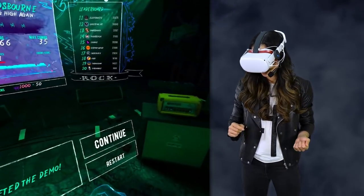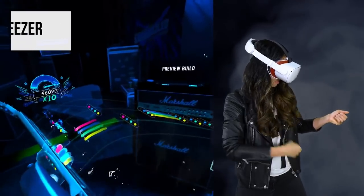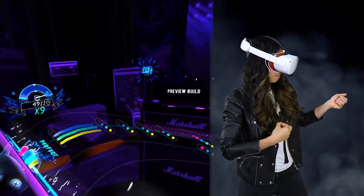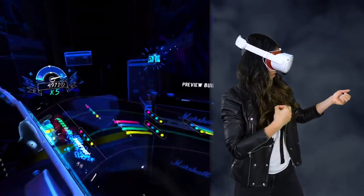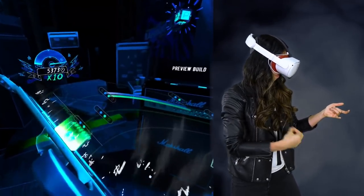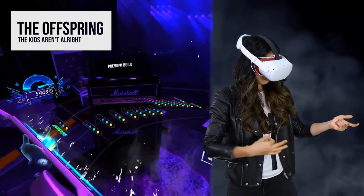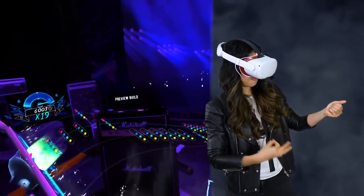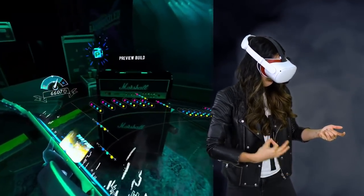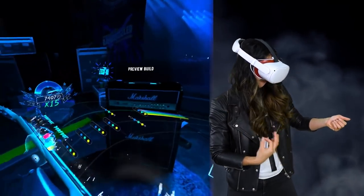I see some friends on the leaderboard. Awesome. Let's try another song. Let's be cool. Here we go. Oh, my love is a life-taker — take a big girl. What do I need to be in your life? Oh, my love is a life-taker.